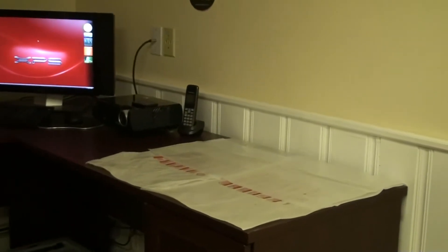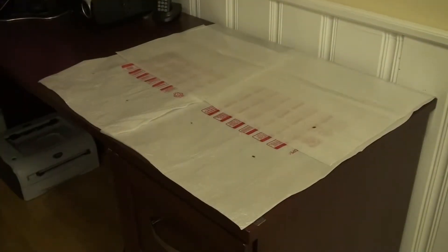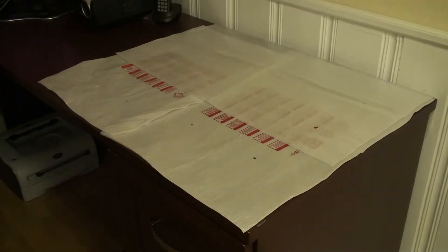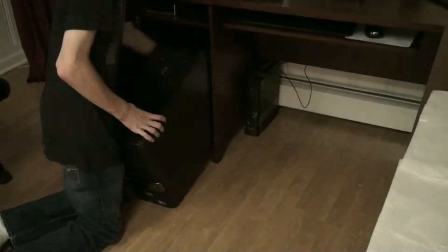To get started, we're going to set up our workspace using some foam that commonly comes on TVs and monitors to protect the screen, setting up a workspace on top of the desk to put parts on so they don't get scratched or scratch the desk.